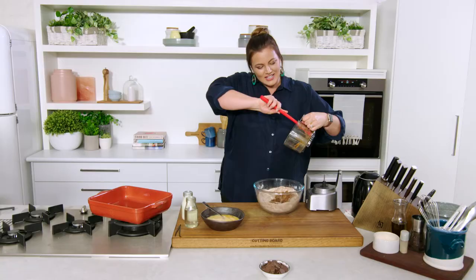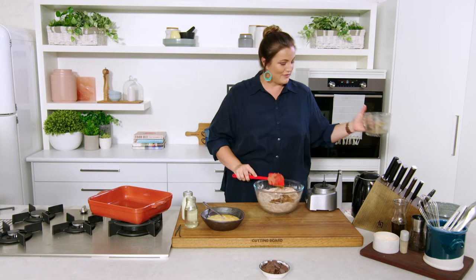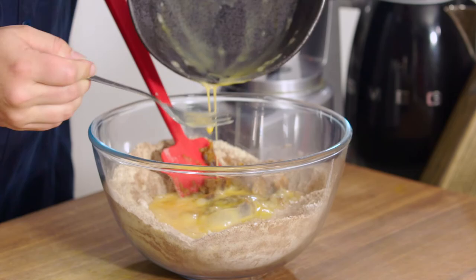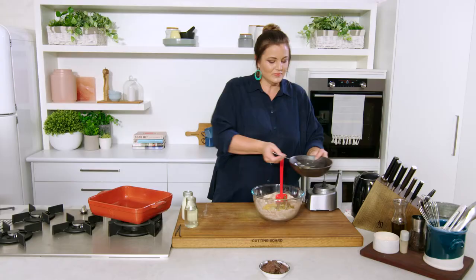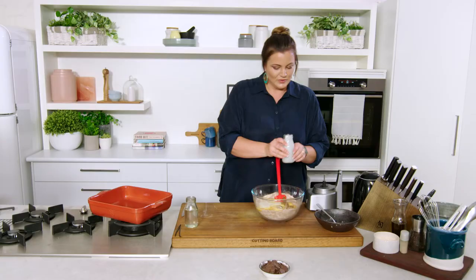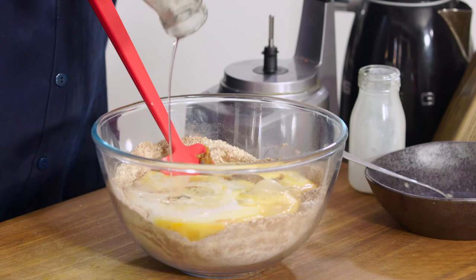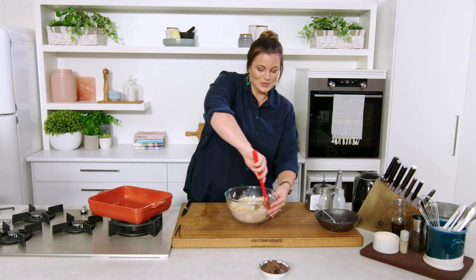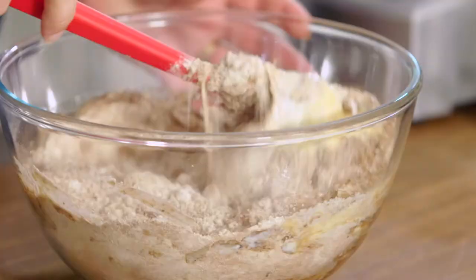This is one of those recipes that even my gluten-loving, sugar-loving friends can get behind because it is just that satisfying. We've got our other wet ingredients — the eggs, buttermilk, and coconut oil. We're going to bring this all together before we add our chocolate chips, because otherwise it'll be too hard to mix. This way we get a nice thorough combination before adding the chunky chips.